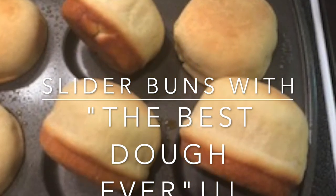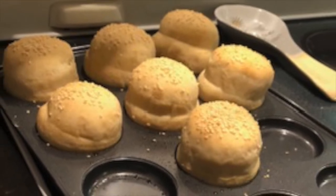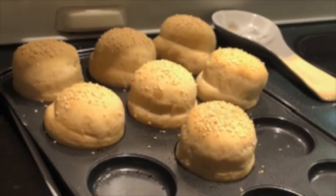Hello YouTube. You asked for it. Here's another way to use our best dough ever recipe. Today we're making slider buns.